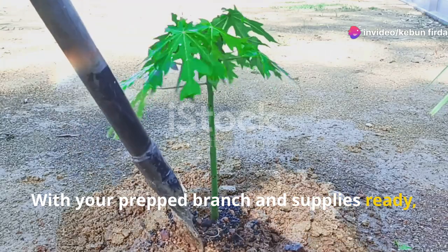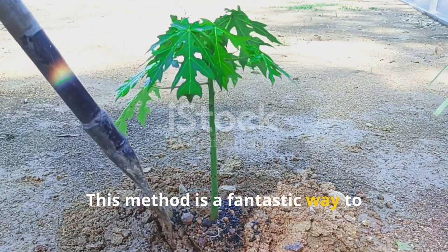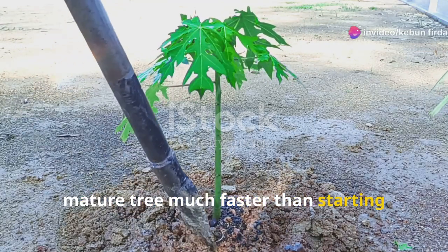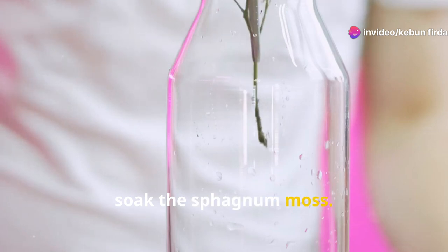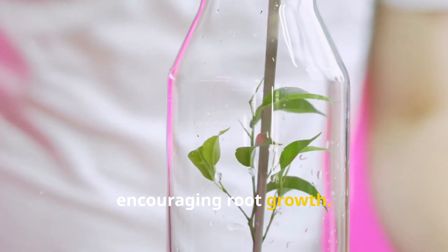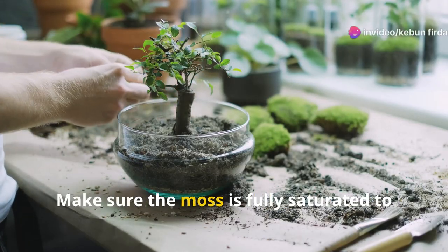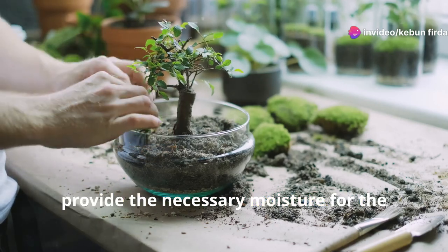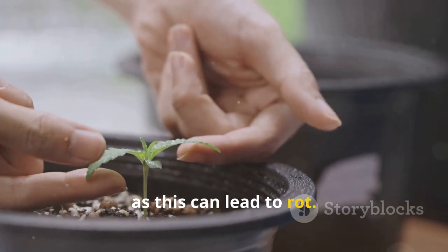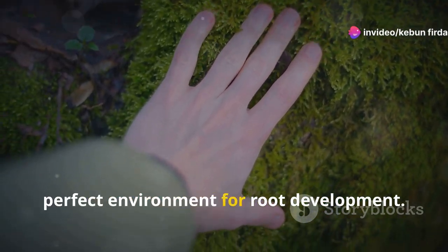With your prepped branch and supplies ready, let's dive into the step-by-step process of air layering your papaya tree. This method ensures you get a healthy, mature tree much faster than starting from seeds. First, soak the sphagnum moss — submerge a handful in water for a few minutes until thoroughly moistened, making sure it's fully saturated. Then squeeze out any excess water; you want the moss damp but not dripping wet, as too much moisture can lead to rot. This balance is key to creating the perfect environment for root development.